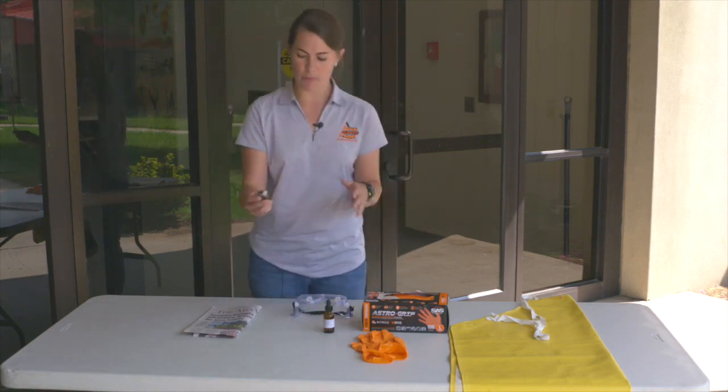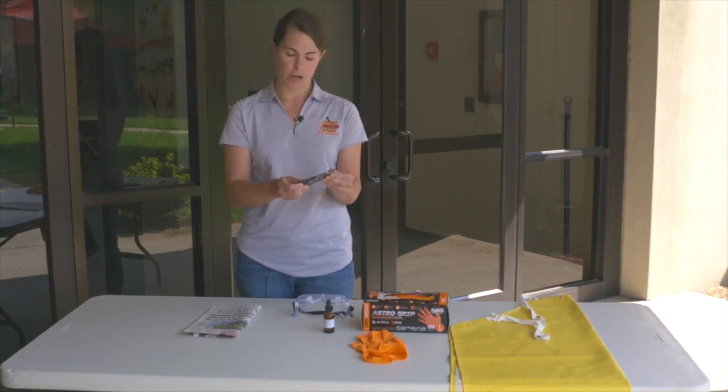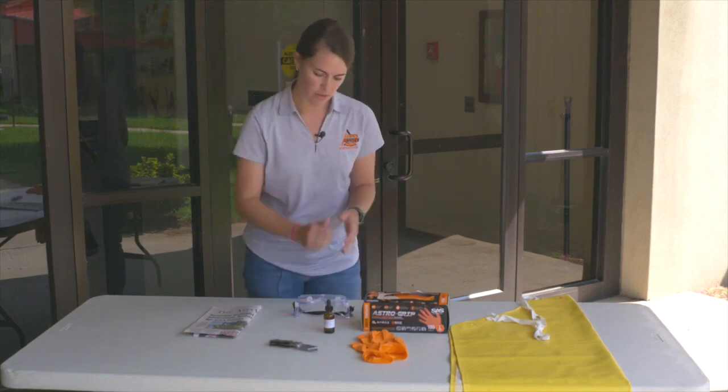The next tool — and it's very important — is a box cutter. You want a sharp blade that's ready to go, a box cutter to slice that stem in half. It should be very sharp, because things that aren't sharp are actually a little more dangerous and could cut you.